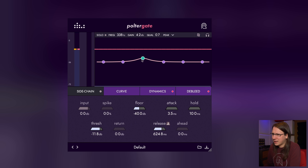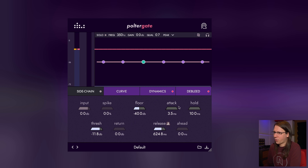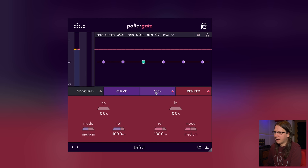Floor, attack, hold, release, ahead — I think that's lookahead. We can also time the release to musical timings, which is interesting. There's a curve, sidechain, and dynamics which you can turn on and off. Fat, attack, duration — I'm not sure what those do yet — and we've got dbleed.